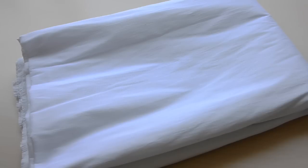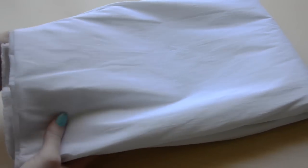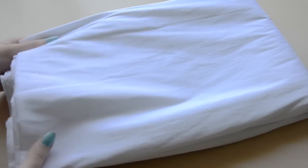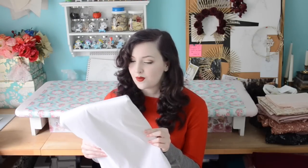For one of the corsets and the ruffles on the petticoat I got shanting — five yards of it, also three dollars a yard. I really like working with shanting; it's very easy to cut and gather, and it creates really full ruffles with a lot of volume, so it should make really beautiful ruffles for the edge of the petticoat.